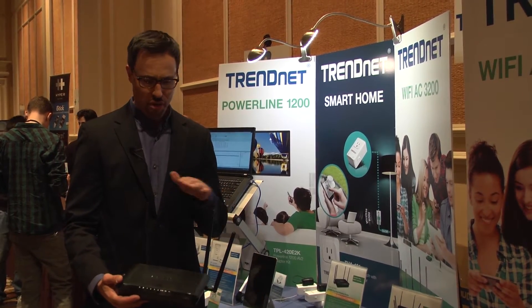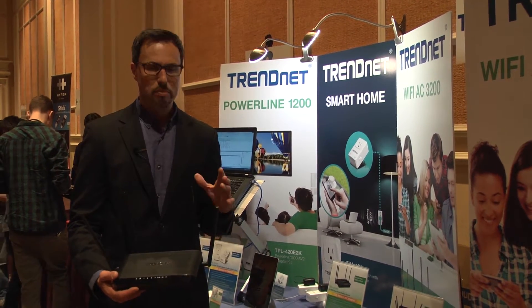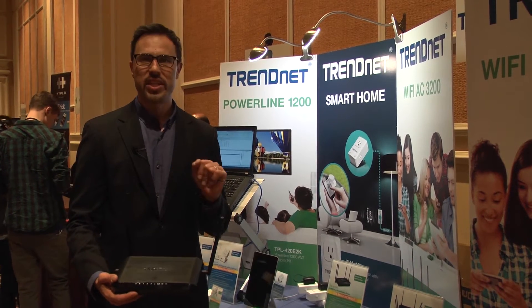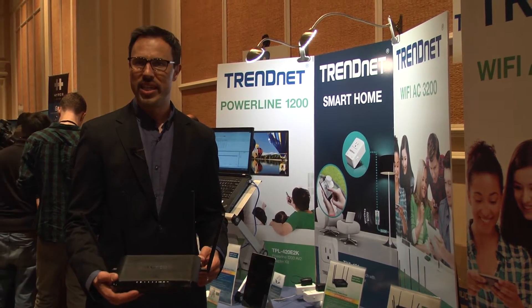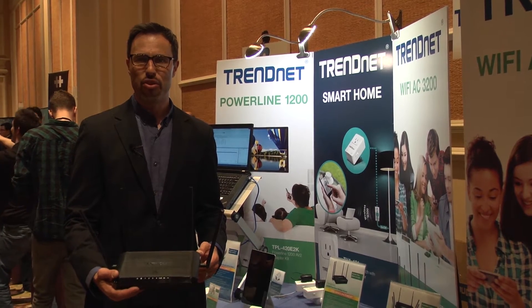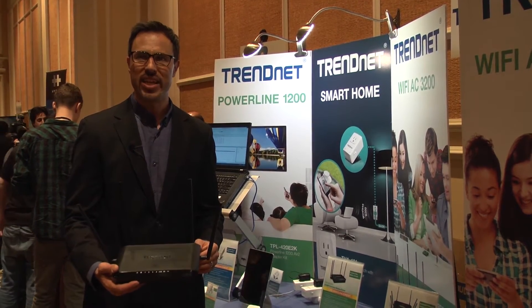The four external antennas you see here create the backbone of this wireless router's performance. The four antennas generate a wireless N band rated at 800 megabits per second and a wireless AC band rated at an astounding 1.73 gigabits per second. Those two combine to give it that AC2600 rating.